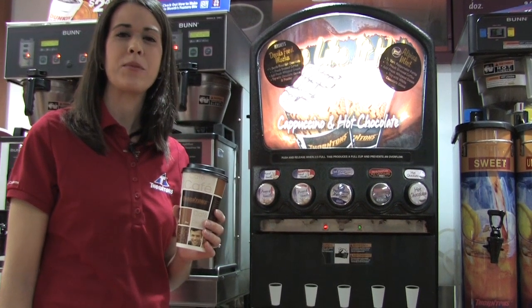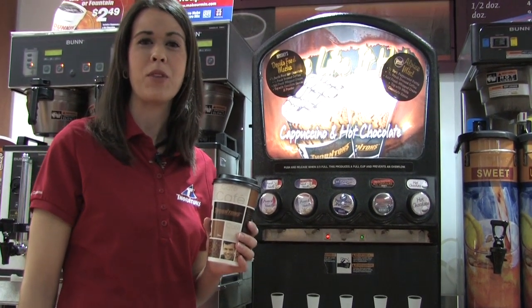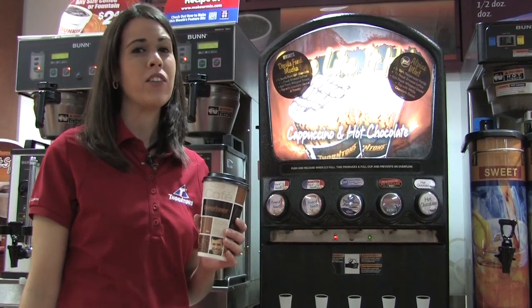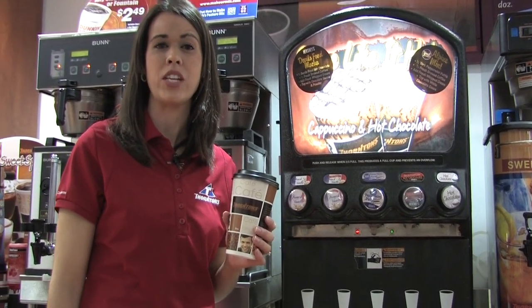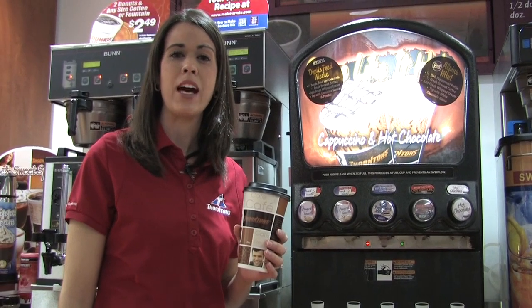Hi there, it's Bridget from Thornton's, bringing you another great recipe from MakeYourMix.com. And in case you haven't heard, Thornton's has an exclusive York peppermint patty mix for our cappuccino machines, and we're going to use that today to make an Alpine mint coffee.